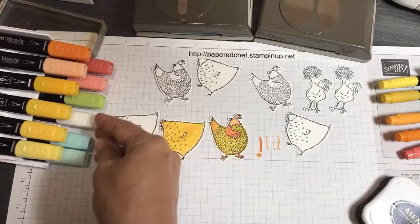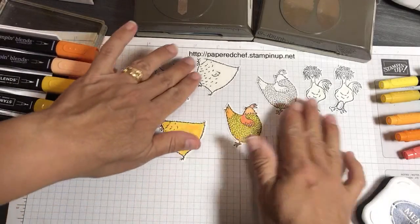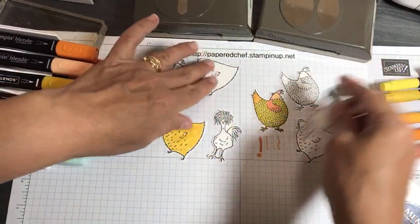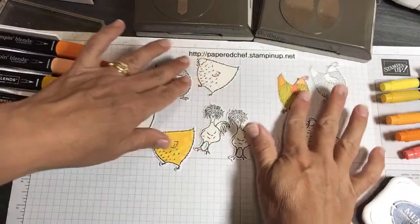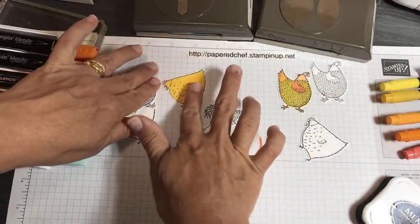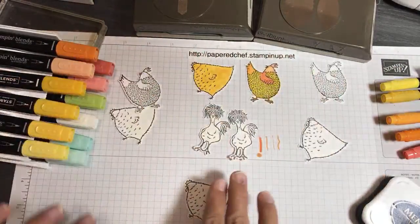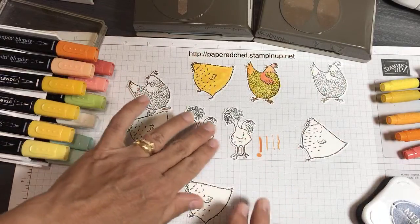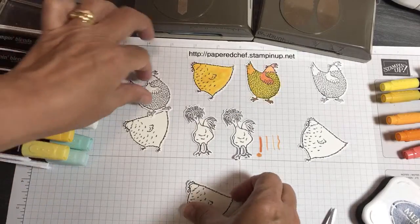I'm liking my chickens. This chicken is super fun — it's my favorite. I'll do these a couple different ways to compare. This was Mango Melody and that was more Daffodil Delight, so the Mango Melody is orange. We'll do one body in Mango Melody and one in Daffodil Delight to compare.